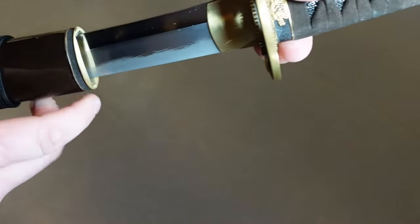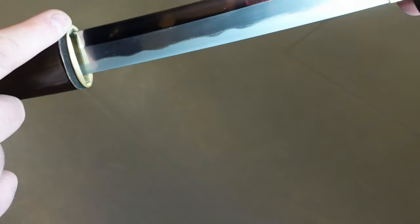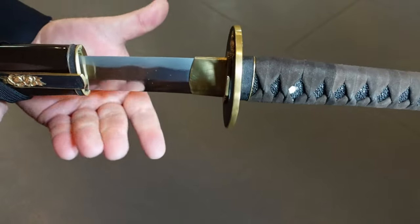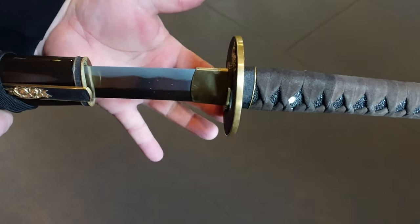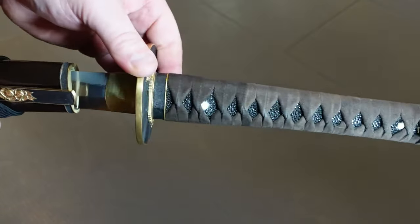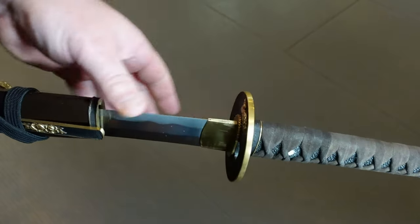So as you draw, the mune is here. Keep the spine tight to the back. With the traditional draw, you want gravity to do the work for you — don't lift, let it fall. Practice over and over again. Thousands of times and it'll become natural.